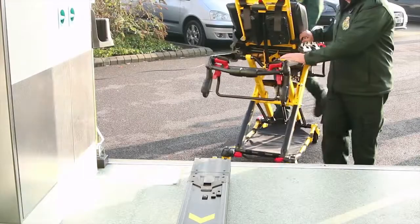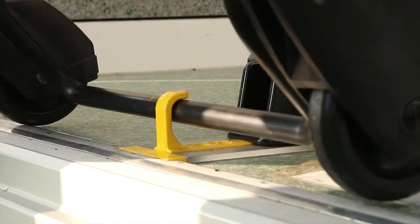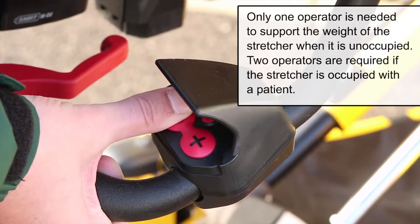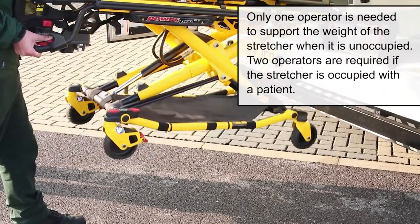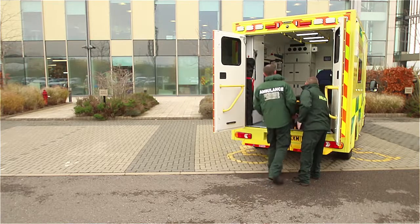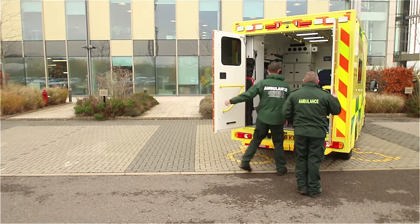Loading the stretcher: operators need to line up the stretcher with the safety hook in the vehicle, and one operator needs to support the weight. Press and hold the minus button on the control panel of the stretcher to retract the legs. Push the stretcher into the vehicle along the PowerLoad transfer until it comes to a complete stop and is locked into position automatically.